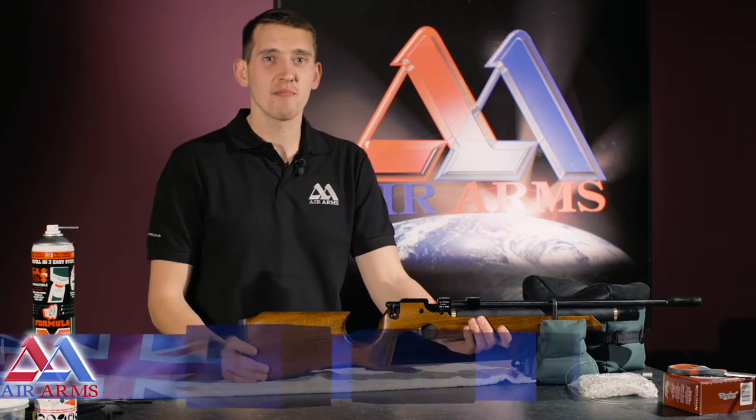Hello, I'm Jack. I'm a technician at Air Arms. Today we're going to be greasing and oiling an S200.